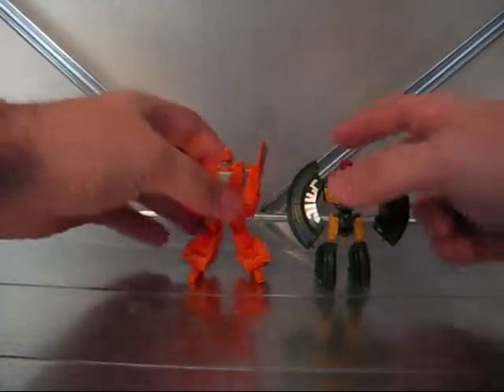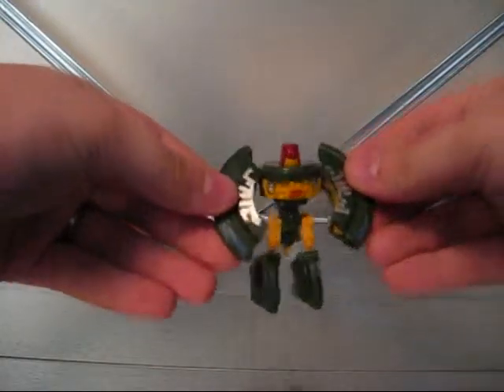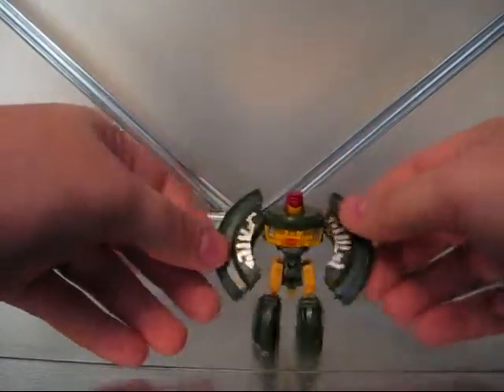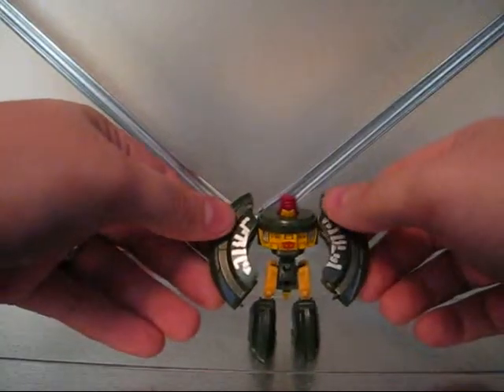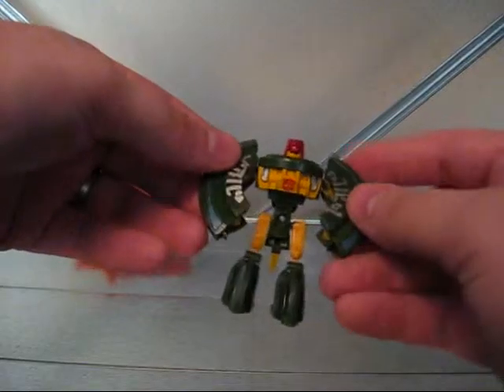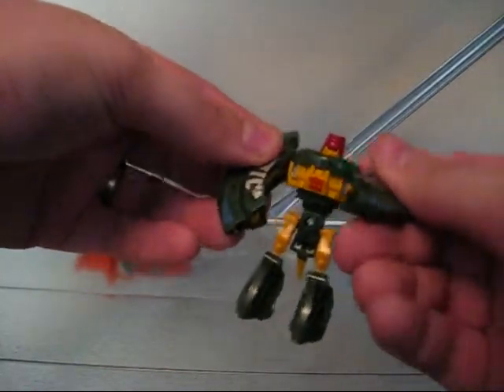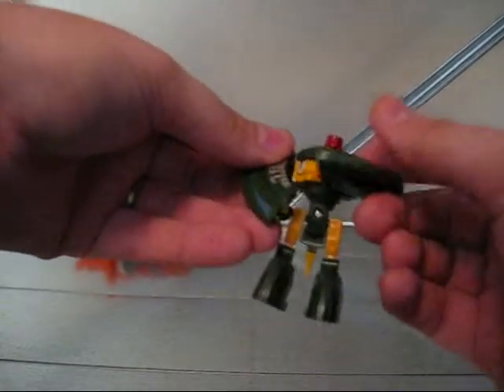Basically this is the figure. As you can see, he's not very big, but he's pretty normal size for the Legends line, which is a smaller figure. It runs around $5 each — $4 and change, evens out to about $5. And let's do his transformation.